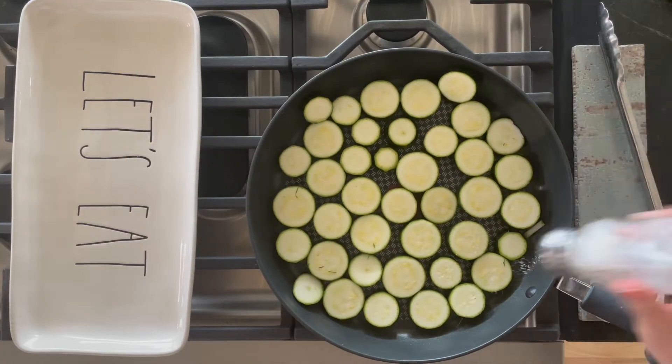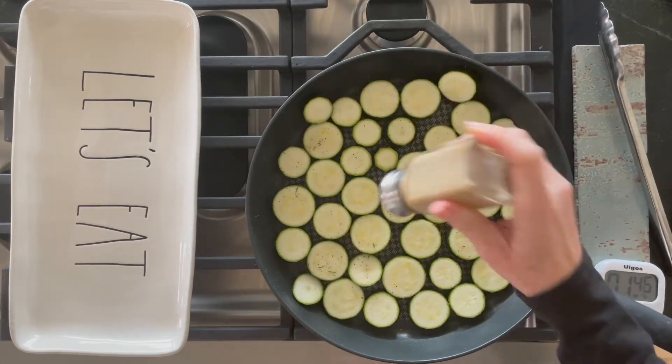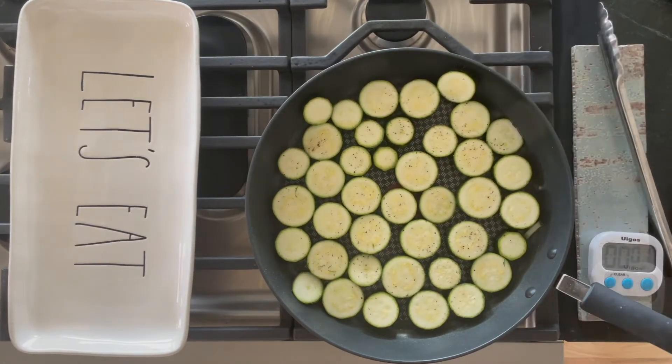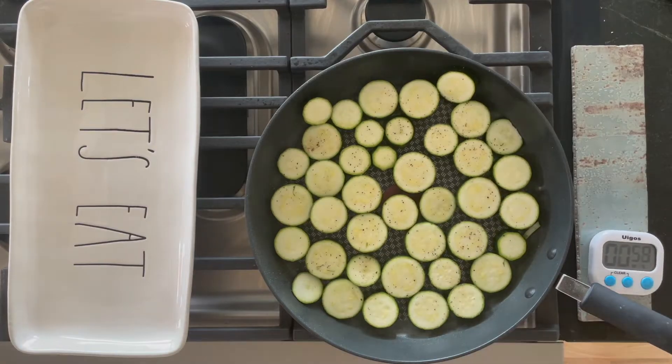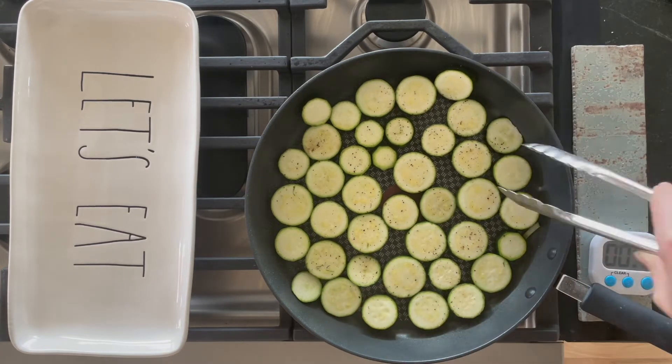12-inch skillet, medium-high heat, a little bit of olive oil. Just lay the zucchini straight in there, then salt and pepper that one side. You can add any spices or herbs that you like. Set the timer for two minutes and just let it go undisturbed. This is a non-stick pan — find it pretty forgiving to cook and clean with. You can use silicone tongs if you feel more comfortable.